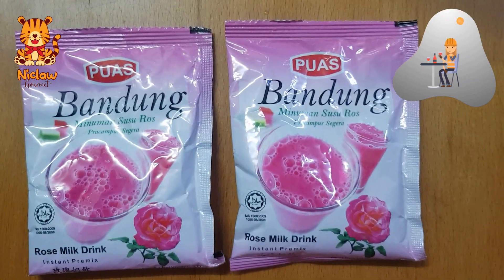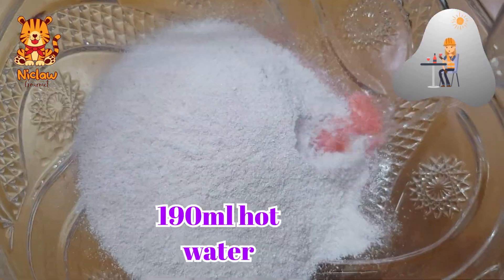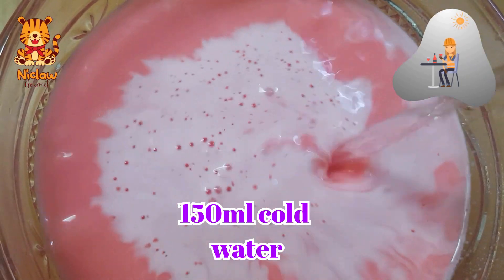To make the rose milk, I am using 2 packets. Empty the content, then add in 190ml of hot water. Stir well, then add 150ml of cold water. I also add in 2 handfuls of ice cubes as I like it cold.